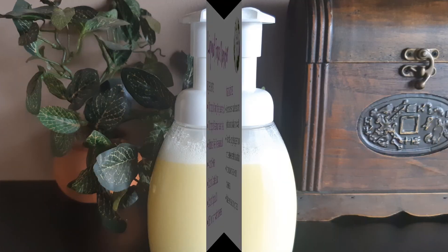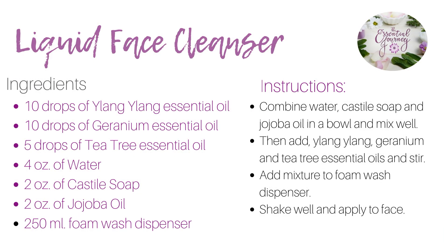It's just that easy. Here's the recipe if you'd like a screenshot. Ensure you massage the cleanser into your face for at least one minute and rinse with warm water. Store in a cool and dry space.